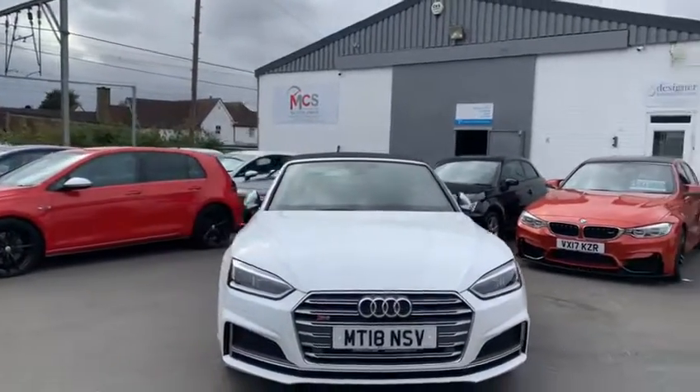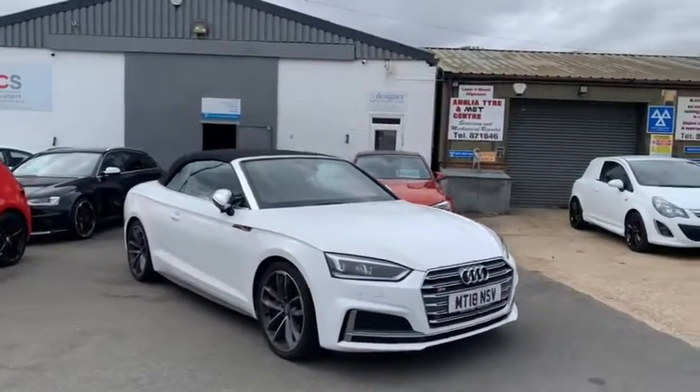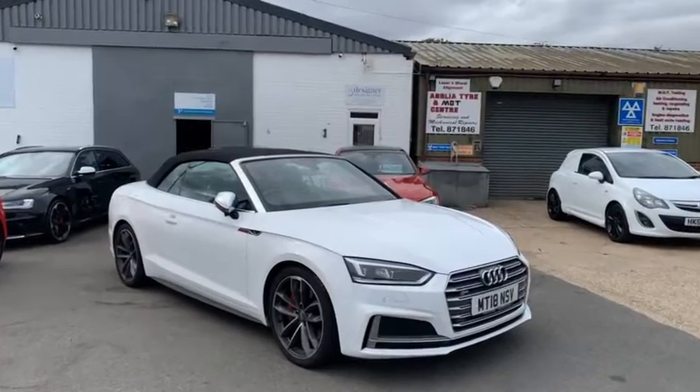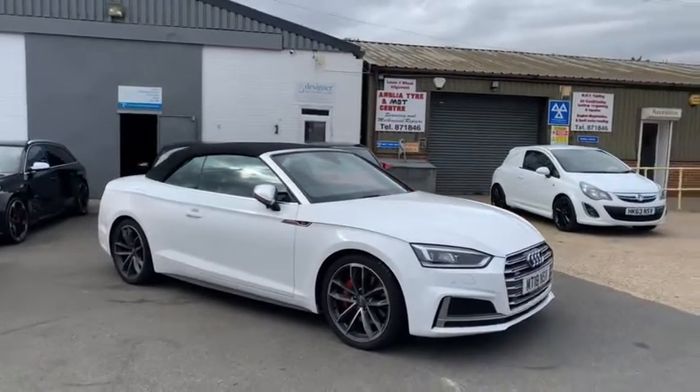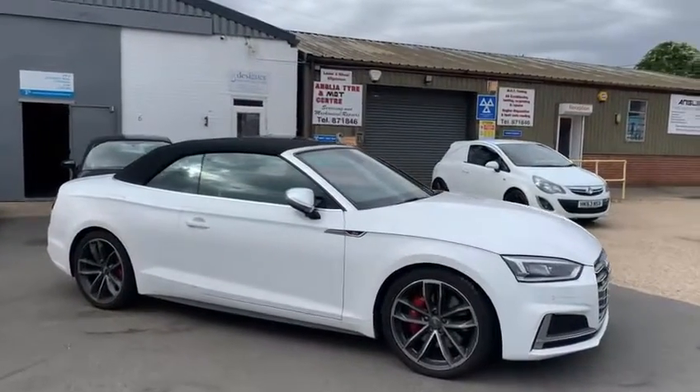Welcome to the walk-around video of our 2018 Audi S5 convertible. This is one of our two Audi S5s in stock at the moment, this being the newer shape and the other one being the slightly older generation. I'm just going to go around the outside of the car, go around the wheels and the interior, and just play about with the car a bit.